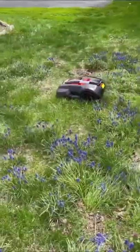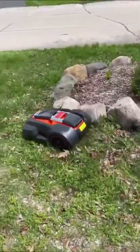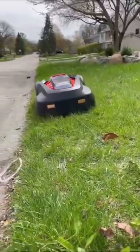Then, set your automatic schedule on the LED screen and never worry about mowing your lawn again. It also has object detection built in and runs extremely quietly. Check this product out — you'll love it.